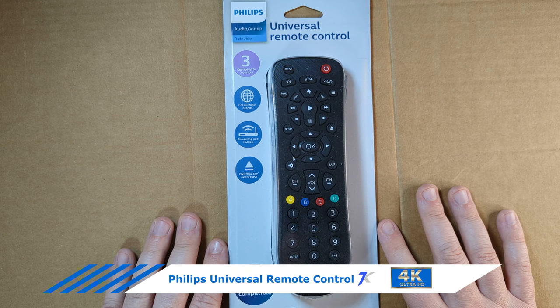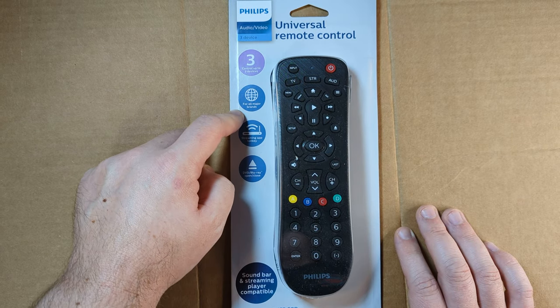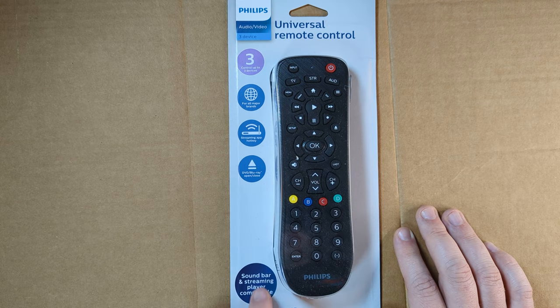I got this Philips Universal Remote Control off Amazon for $6.39. You can control up to three devices for all major brands, such as Apple, Samsung, and Roku. It has streaming app hotkeys, and you can use it to control your DVD or Blu-ray player. You can also control your soundbar and your streaming players.